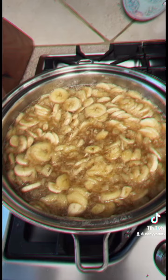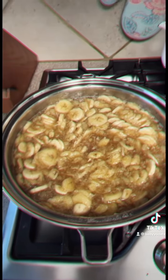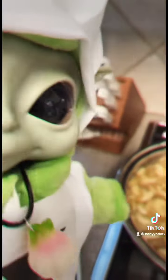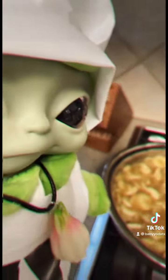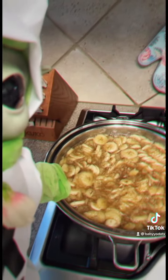It's just about ready to start boiling. When it really comes to a boil you're going to turn the heat down and let it simmer on medium, stirring it often while the bananas break down.